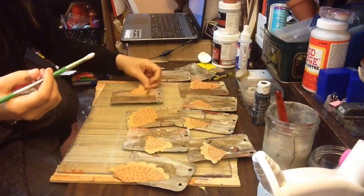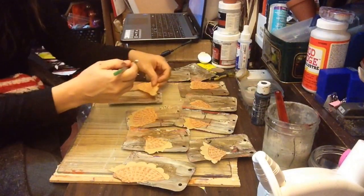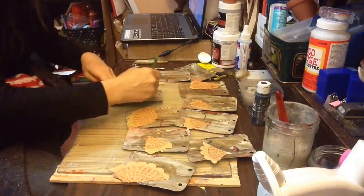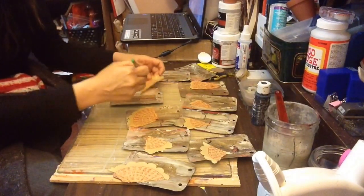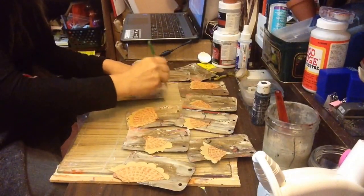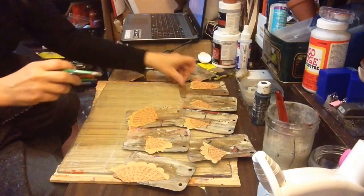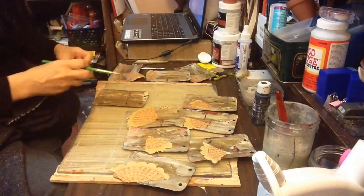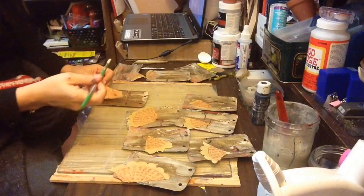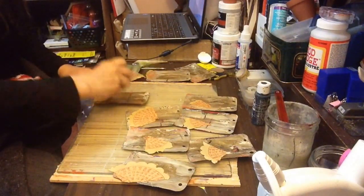You can use anything you guys want. I'm just using this because it's what I want to do for a theme. It's not really an Asian theme, it's just the paper I want to use on there. It's just what I want to use.